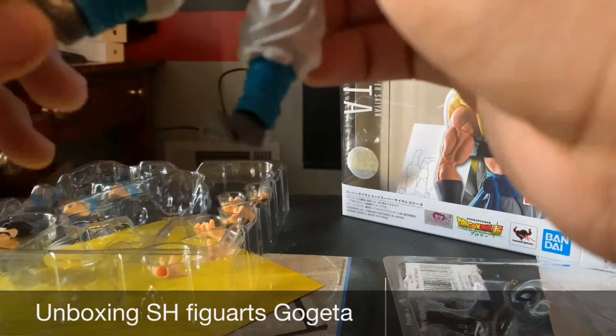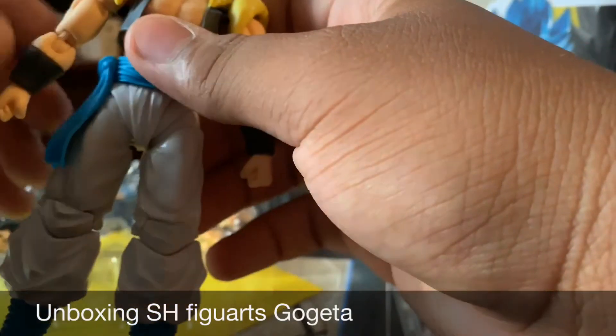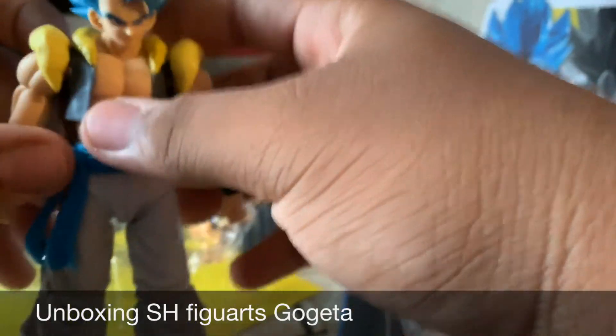Oh my God, guys — he is way cooler looking in person. I cannot believe I finally have him.